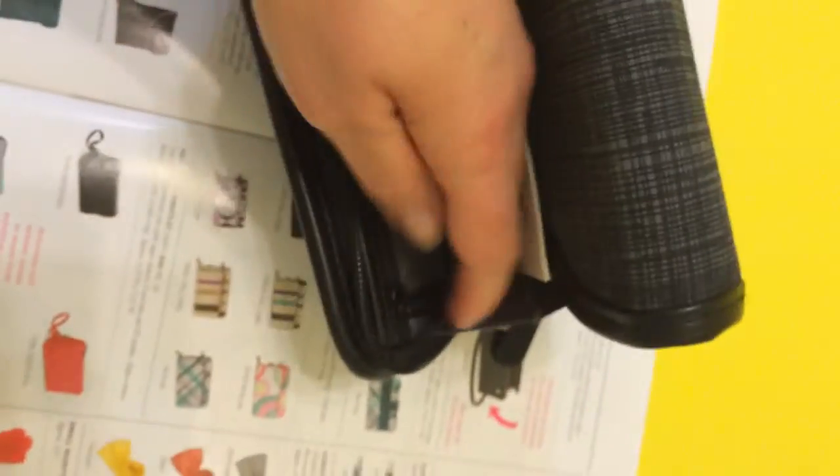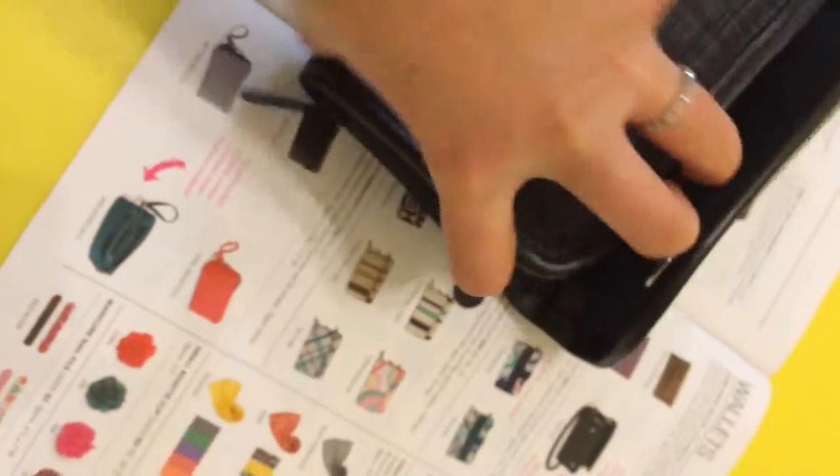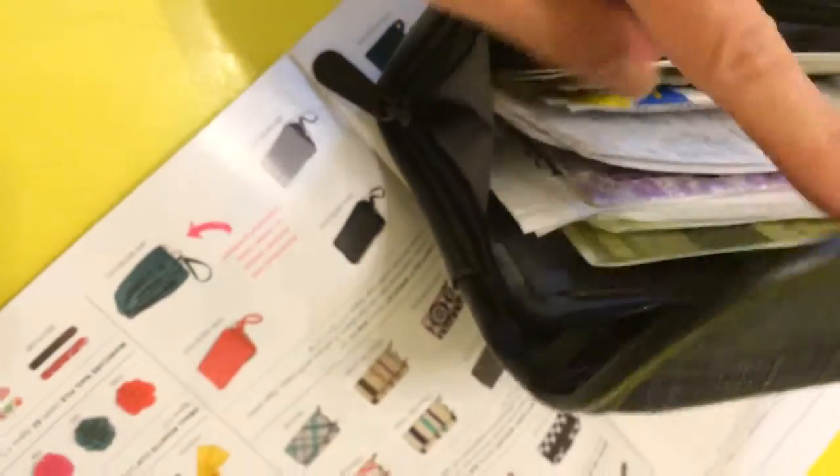There's a zipper pocket here as well — I can't unzip it one-handed — and then a back zipper here. I can totally fit my cell phone; I have the iPhone 5 and it will fit in there, plus Carmex and quite a bit of stuff. If you want to zip it up for a tight fit and you don't have it maxed out, it will zip up all the way around.